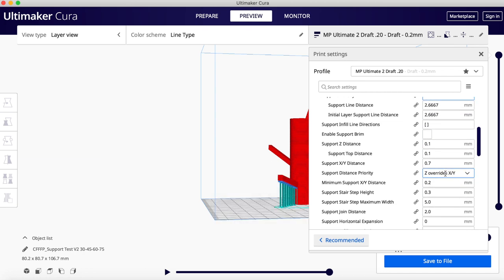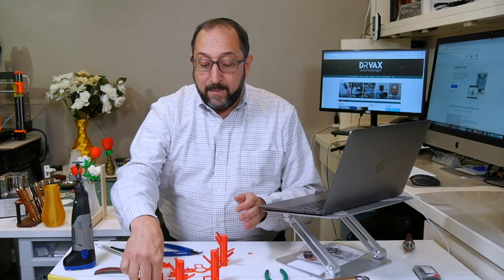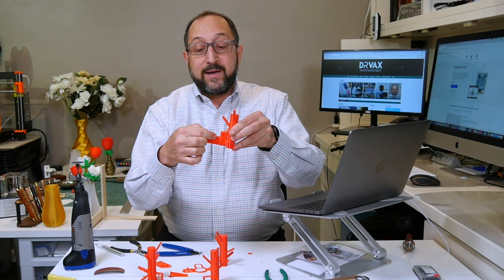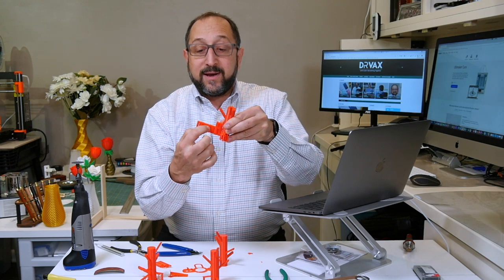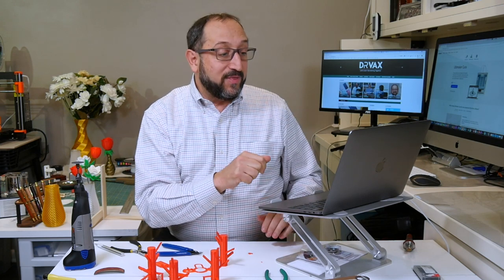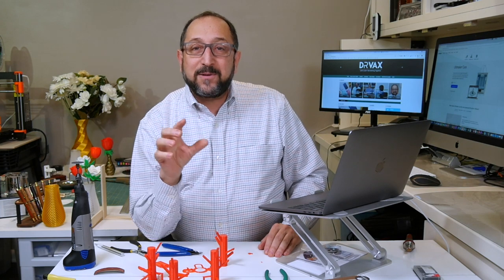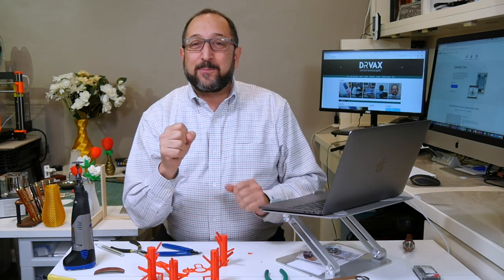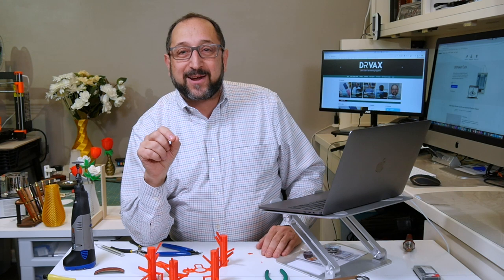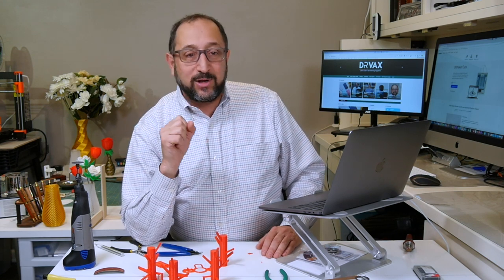There are other parameters you can vary to make it harder or easier to get supports off. One of those is the support Z distance — this is how much space to leave between the structure being supported and the actual supports. You don't want them actually touching because they'll fuse together. The default is a tenth of a millimeter. Depending on your printer it may not even print that accurately, so you could try making that a little larger. I would not make it smaller.